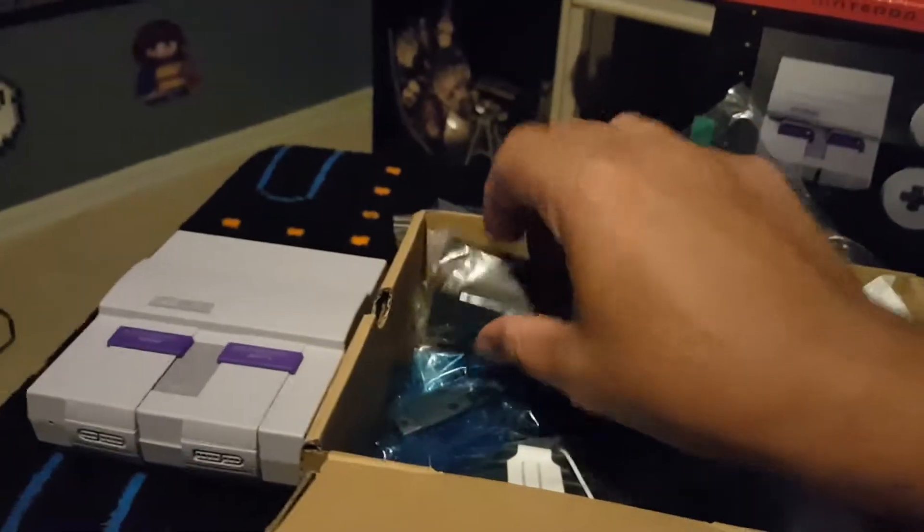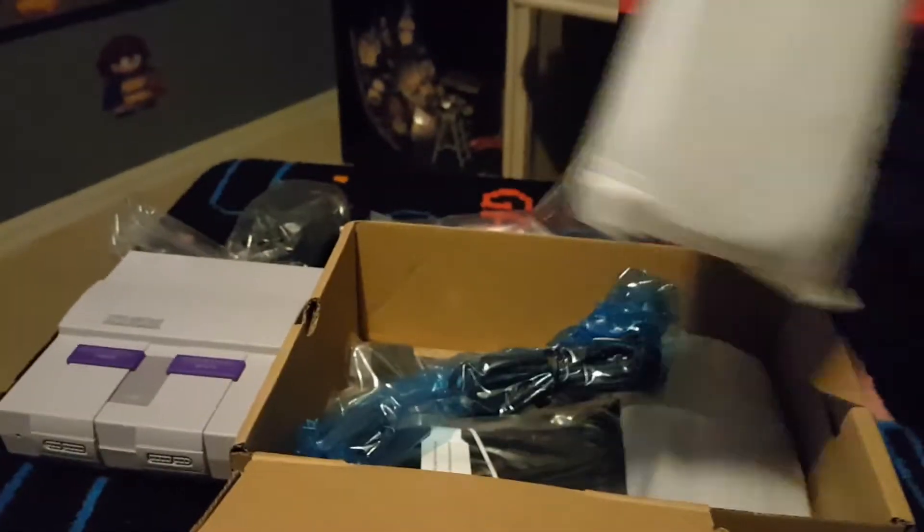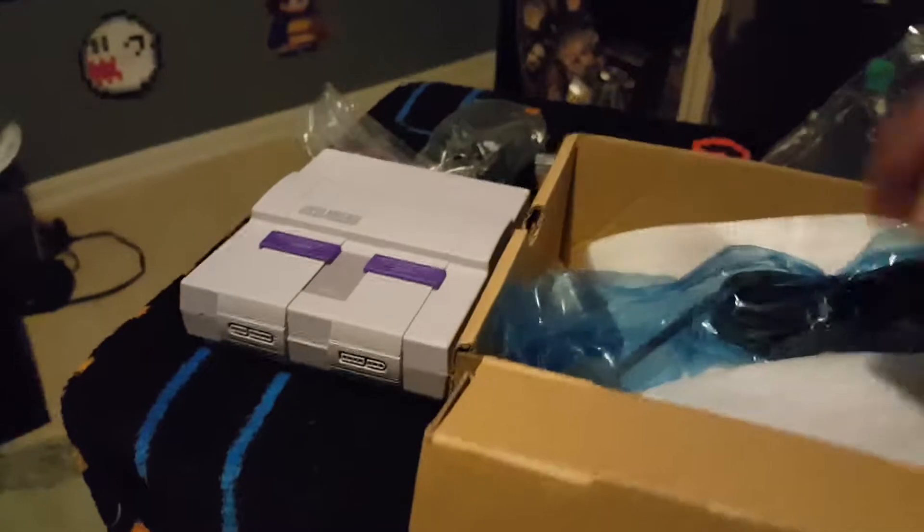Just to make it a little short and sweet — it comes with a power outlet, it comes with the controllers. Let's get one of these guys out and see how that looks like. Sorry, it's hard to do it with one hand only.